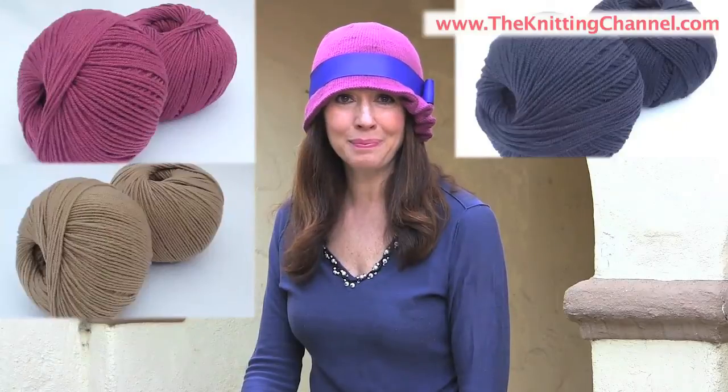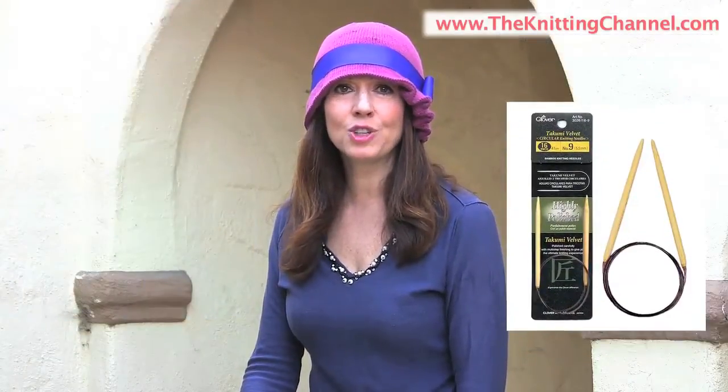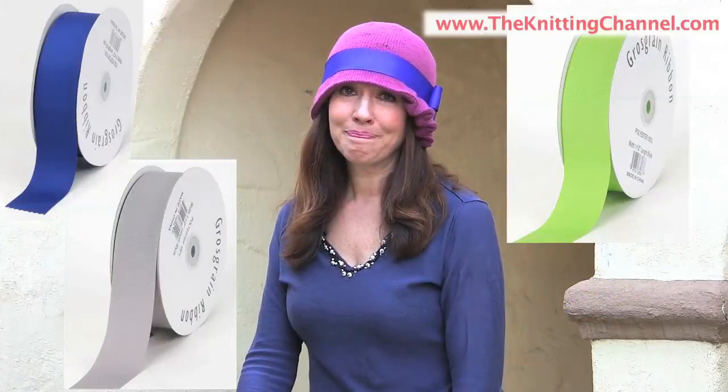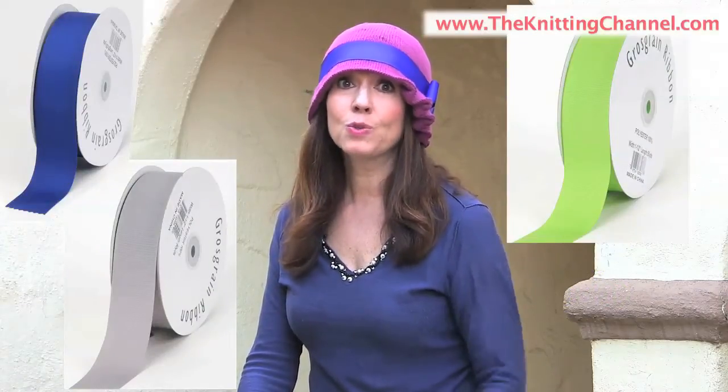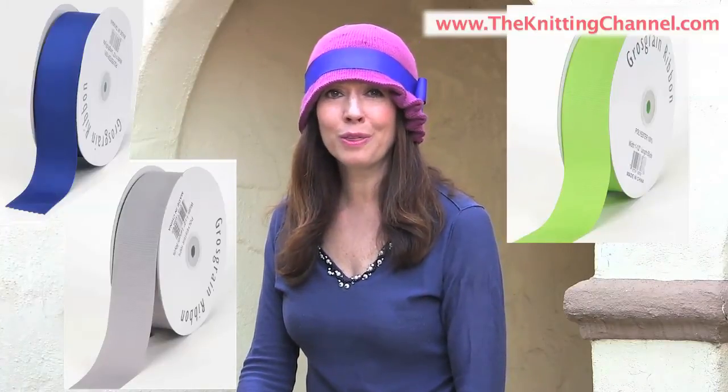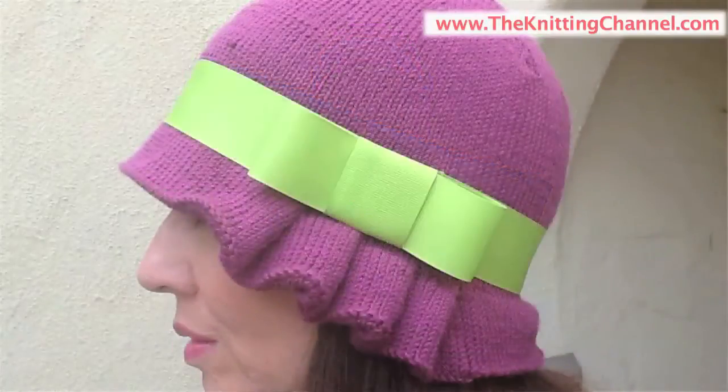Your kit will contain two skeins of Carabella Aurora 4 Extra Fine Merino Yarn in your choice of berry, navy, or camel. You'll get size 4, 16-inch Takumi Circular Bamboo Knitting Needles, because we knit this in the round, size 4 double-pointed needles, a package of stitch markers, and your choice of ribbon. And I know it's really hard to choose what color of ribbon you want, so in your kit I will give you all three colors of ribbon, so you can have three completely different looks with one hat.